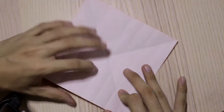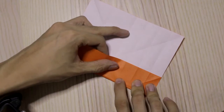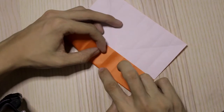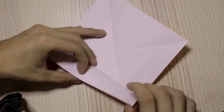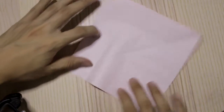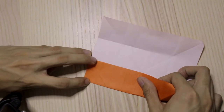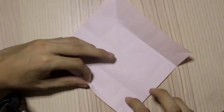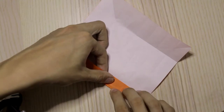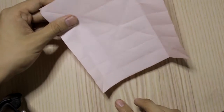Now I'm going to divide this half in half, just to make a grid. Make sure everything is aligned. We'll do it on this side as well. Divide this in half, then do the same thing on the other three sides as well.